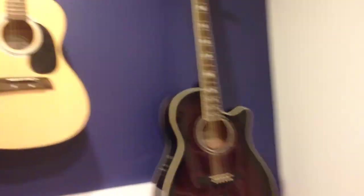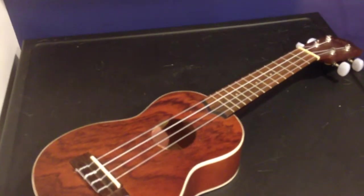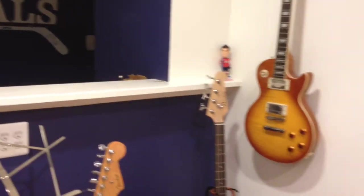Those are the guitars that I have at the moment. Got any questions about any of them? Leave them in the comment section below. There's also a ukulele here, because I play that. And there's a trumpet there, because I can also play that. I have a mandolin too — it's just upstairs in my room so I'm not going to get it. If you guys want any questions on these guitars, or if you want to see more personal stuff like this on my channel, just let me know. I'll see you later.